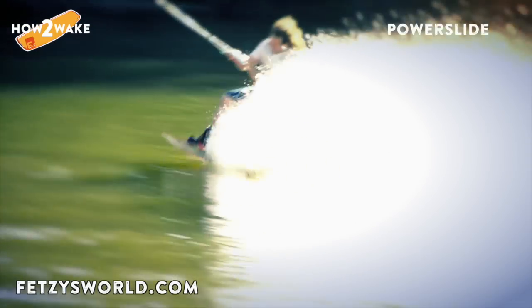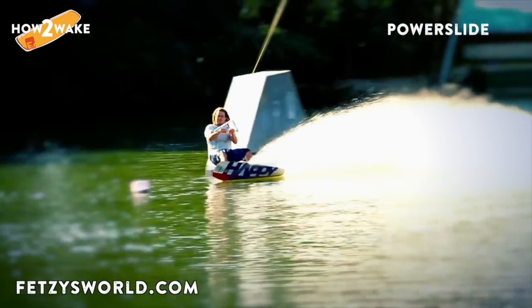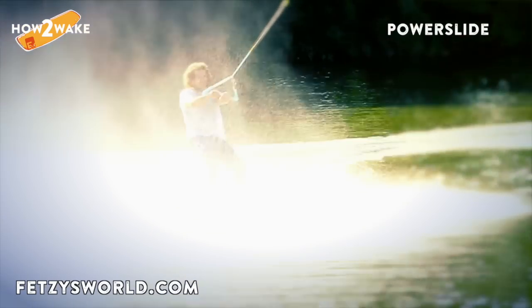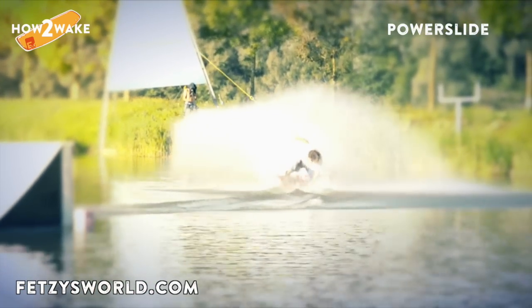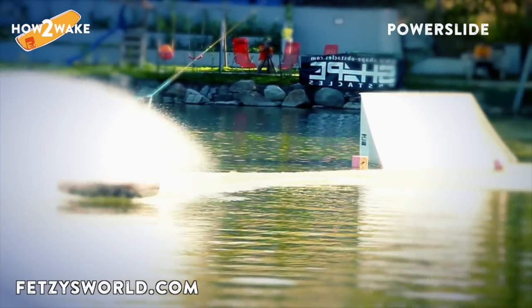Today we are going to learn a power slide. The power slide is a very nice beginner trick. I personally prefer to do this trick on hot summer days to get a nice refreshment — sometimes you even see a rainbow. This trick is perfect for photos, as the high spray of the water shows the aesthetic of this beautiful sport.